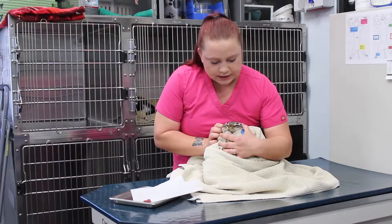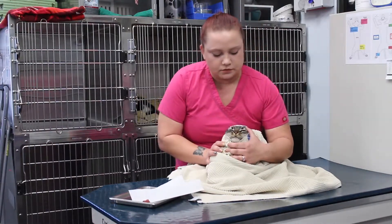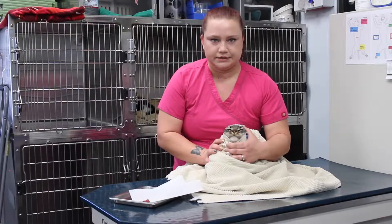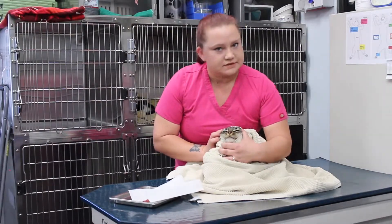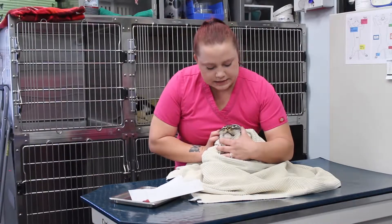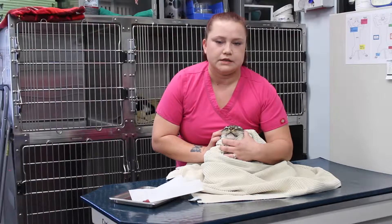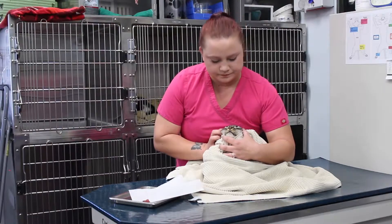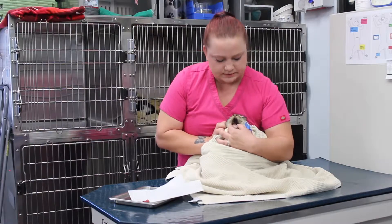Next, what you want to do is hold the kitty and the towel with your non-dominant hand — it's very important. So I'm going to hold with my left since I'm a righty, and I'm going to take my index and my thumb right behind her canines to see if her mouth will drop open. Just like that.